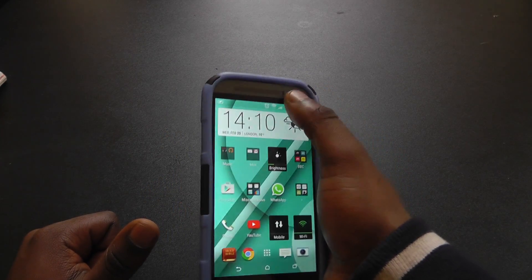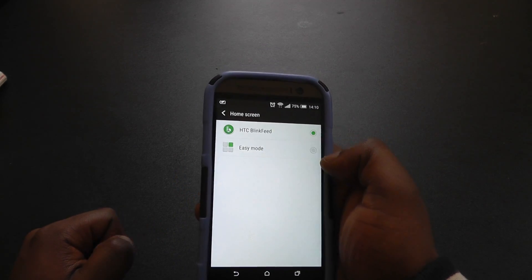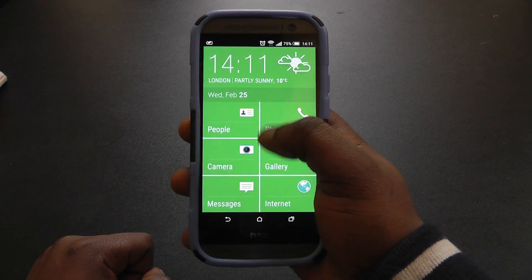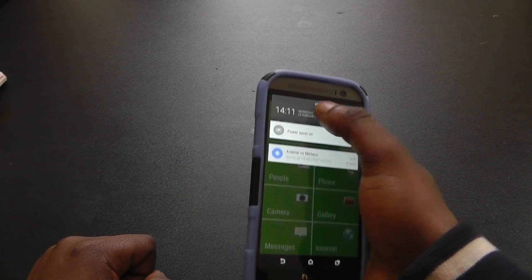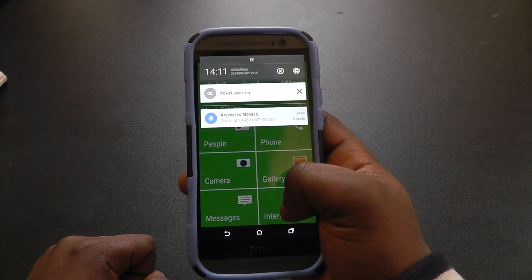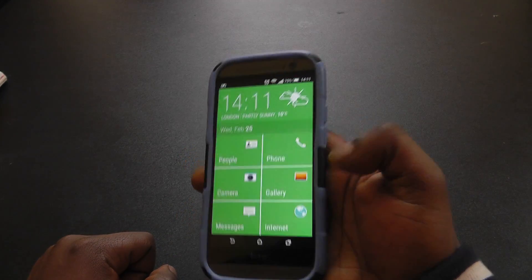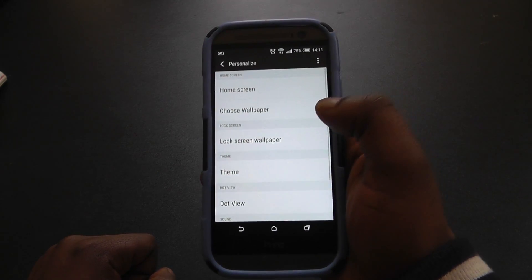Another change is the introduction of Easy Mode. If you go to Personalize > Home Screen, by default it's HTC Blinkfeed but you can also launch Easy Mode. As the name suggests, it makes a really simple interface — the notification shade is also a lot bigger and more simplified, but it still runs the same and you can still get into things. Multitasking is still the same for example. The text also gets bigger in Easy Mode.